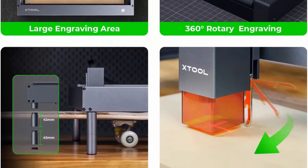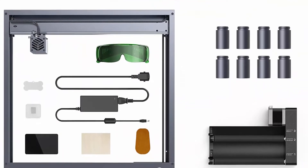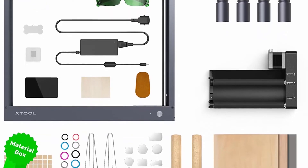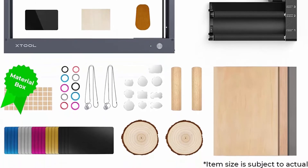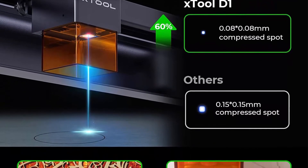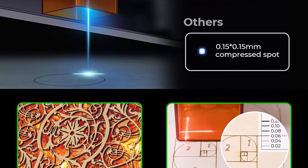Wide compatibility: X-Tool D1 supports LightBurn and LaserBox Basic, available on mobile devices. You can transfer data via Wi-Fi, USB cable, and TF card to use the laser engraver. The X-Tool D1 10W is suitable for more professional creators like carpenters, craftsmen, artists, designers, and practitioners of science, technology education, and modern technology.